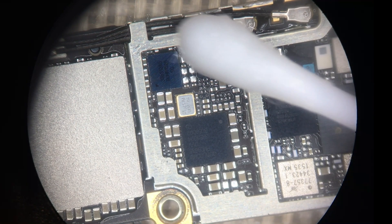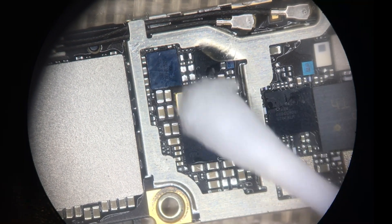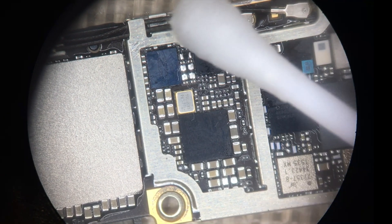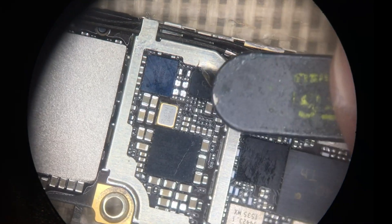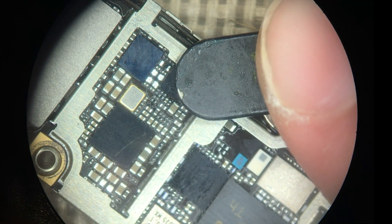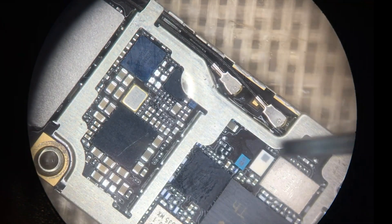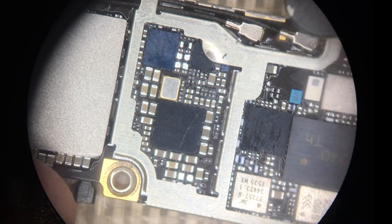We're going to clean off a little bit of the adhesive at the top that burned, and also just underneath, using a Q-tip with isopropyl alcohol. Then we need to bend the shield back down so it doesn't stick up inside the board — I always use the back end of my tweezers to push it down. It will always have a very slight bend to it, but this allows it to sit down without causing any interference.